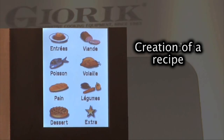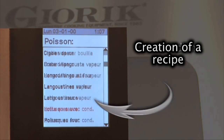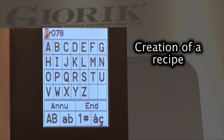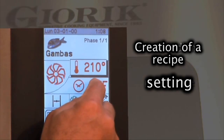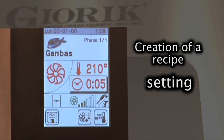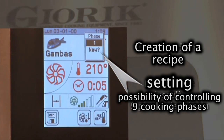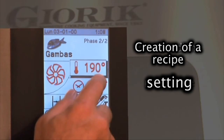In recipe mode, it's possible to activate a cooking cycle already saved in the oven's memory, or to create a new recipe and then save it to the memory. For each recipe it's possible to set up 9 different cooking phases, combining temperature, cooking time, cooking method, fan speed, and humidity percentage.